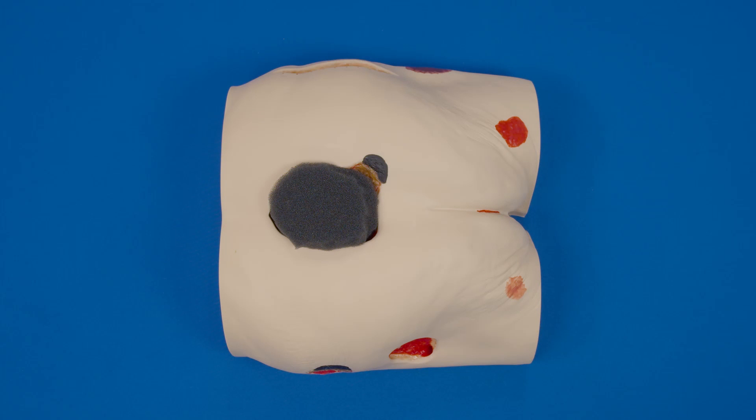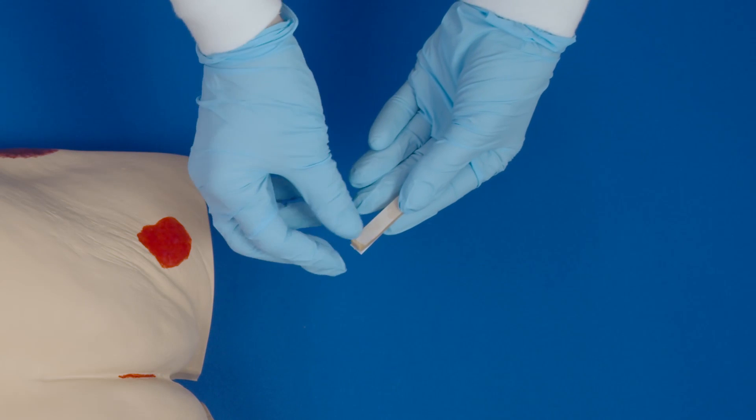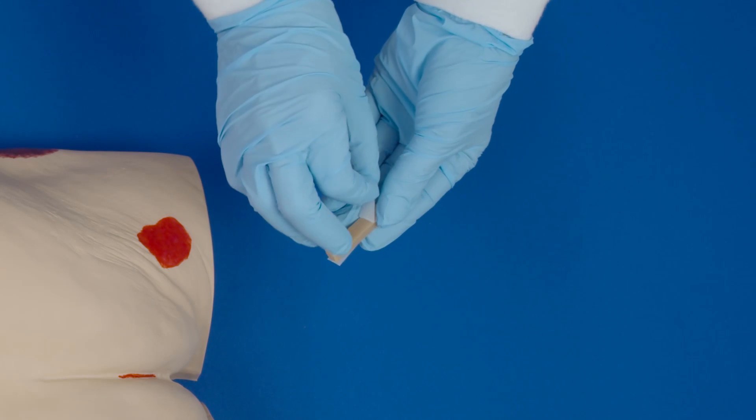Ostomy paste, which comes in many different preparations — paste, strips, etc. — can go a long way when trying to seal a wound in difficult anatomical locations. When using any of these preparations, make sure they are warmed up by holding them in your hands. This will also aid in the application.